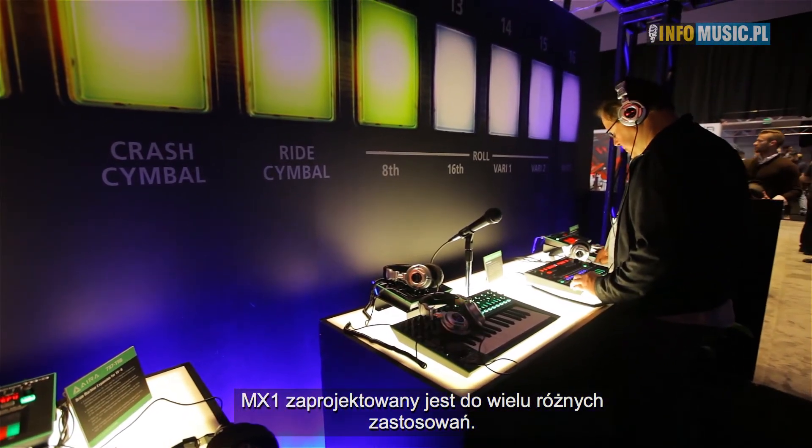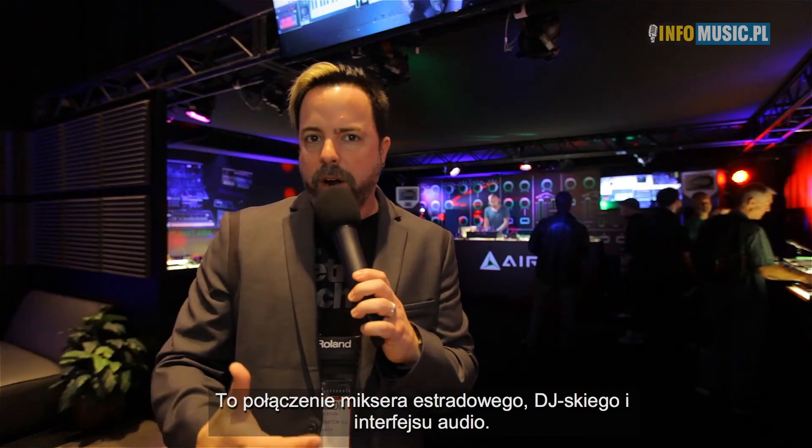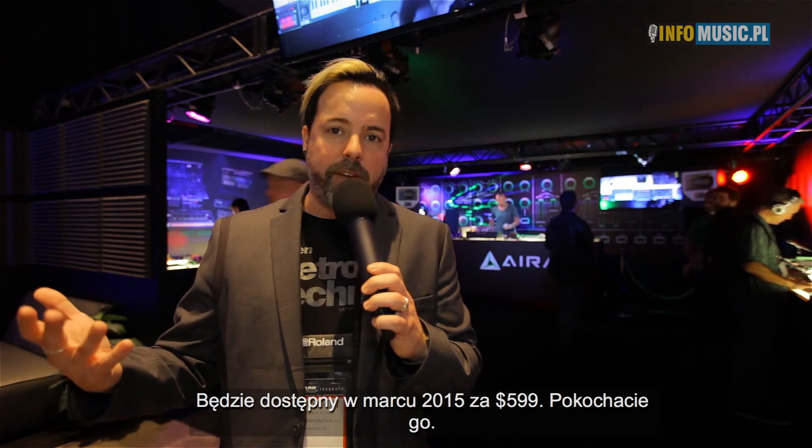It is really designed to be a mixer you can play — designed to be touched and used. It's kind of a combination of a line mixer, a DJ mixer, and an audio interface. It really is a new thing. We call it a performance mixer, or the MX-1 Mix Performer. It'll be out in March, it's $599, and we think you'll love it.